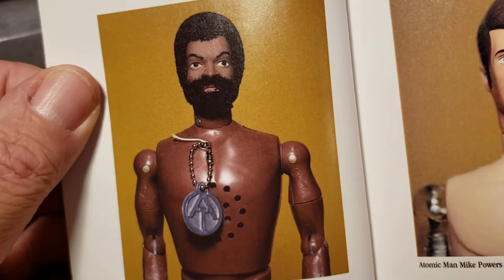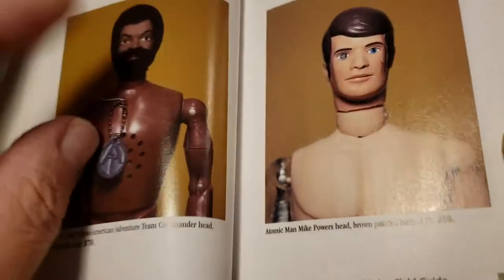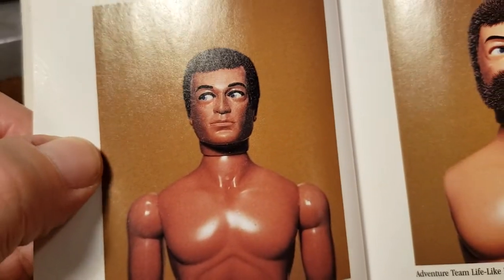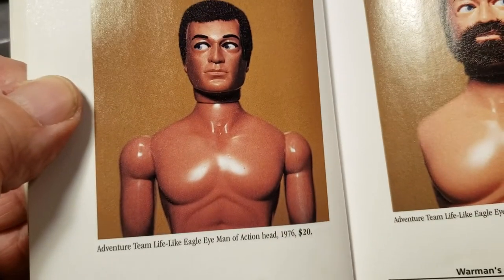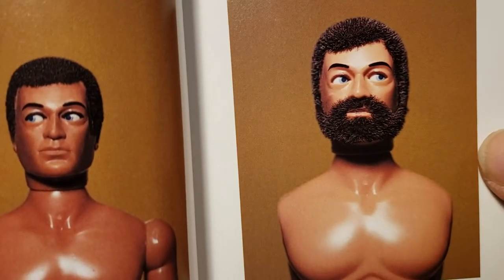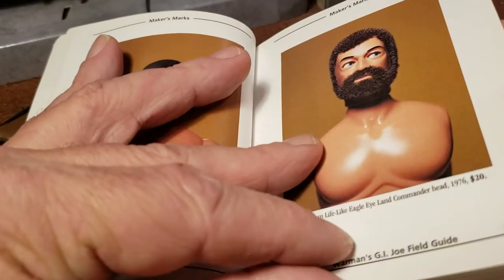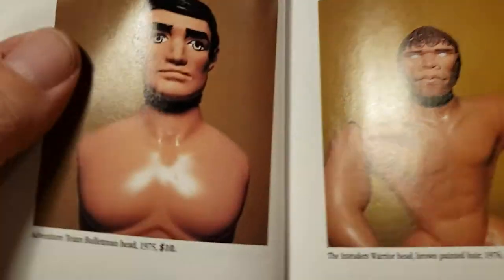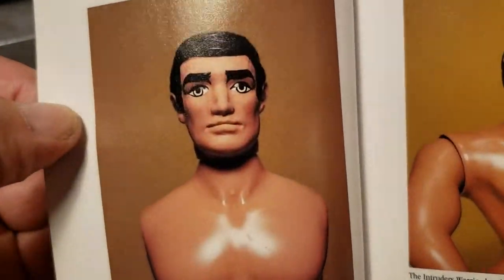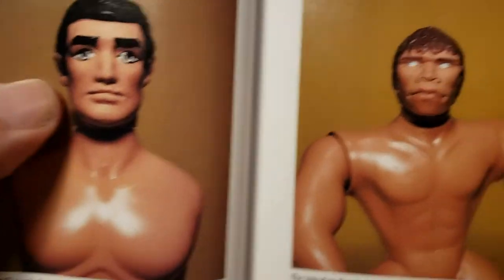This is the talking version, and then you have your Mike Powers head. The eagle-eyed figures are pretty rare to find because they came around 1976 when GI Joe was kind of dying out. There's the lifelike hair eagle-eyed figure — these guys cost a premium, they're really tough to find. The bullet man head I didn't care for — too cartoony. The intruders I didn't care for at all. I was more into the adventure team and regular military styles.